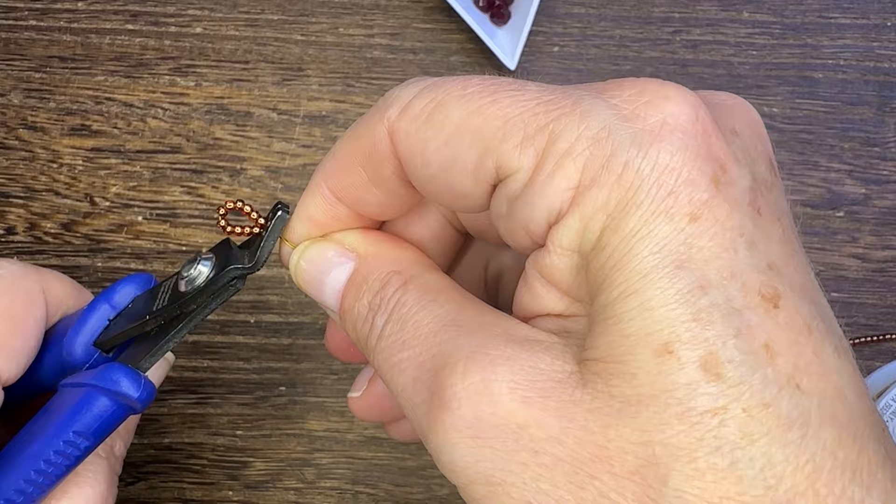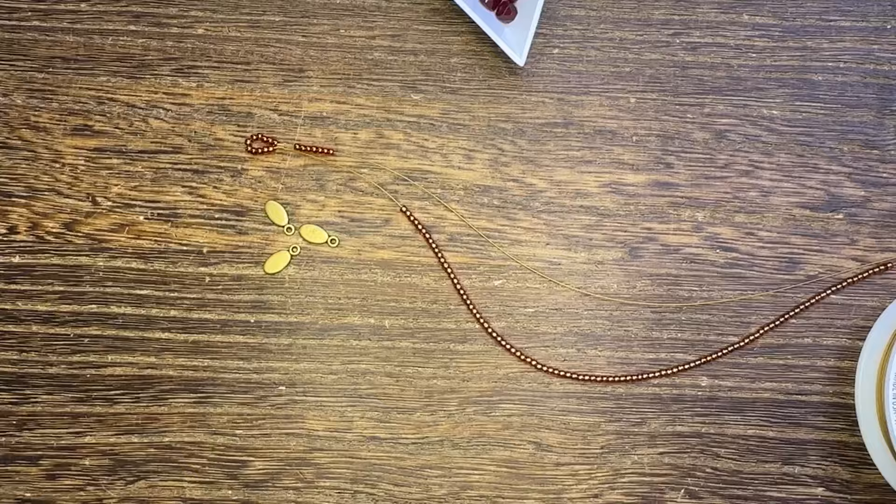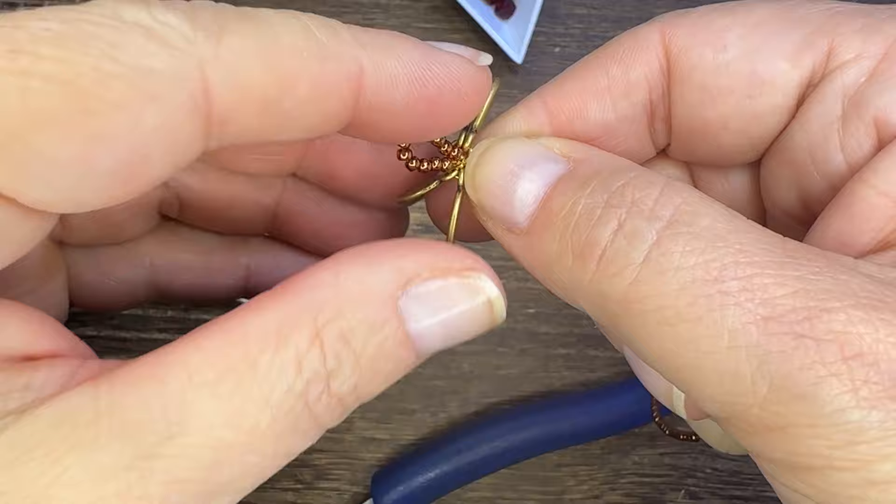I'm going to string on the size 11 seed beads and then add a crimp tube and about 13 seed beads. Then I'm going to pull the wire through the crimp, make sure that both strands of my wire are the same length, and then crimp to create a little loop at the end of one side of my bracelet.